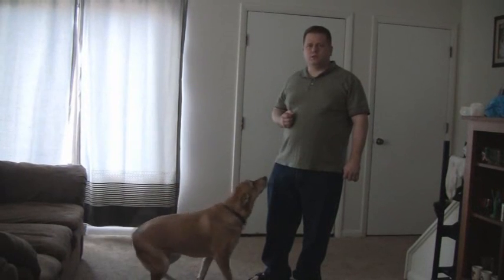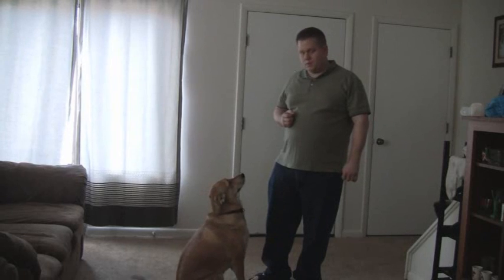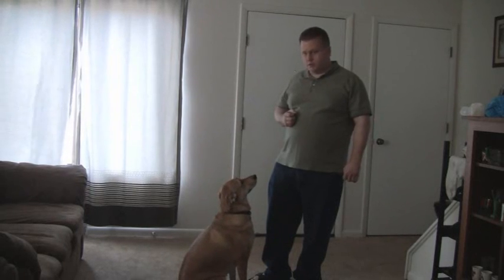Hi, welcome to How to Teach Your Dog the Rise Command. I am Frank and this is Anna and I'm going to show you the trick that I'm going to teach you.